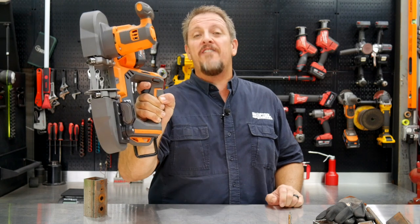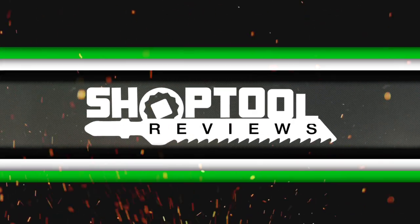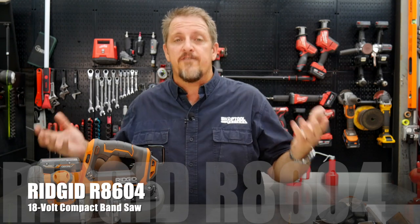The Ridgid 18-volt compact bandsaw — is this something you need in your tool arsenal? We'll let you find out in just a moment. I'm Tim Johnson, you're watching Shop Tool Reviews. This is the Ridgid R8604B bare tool.